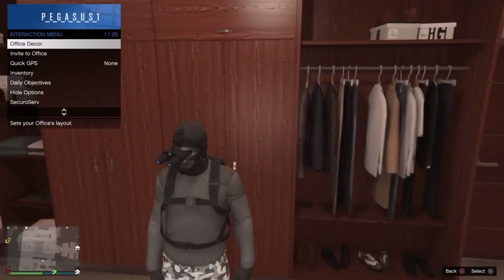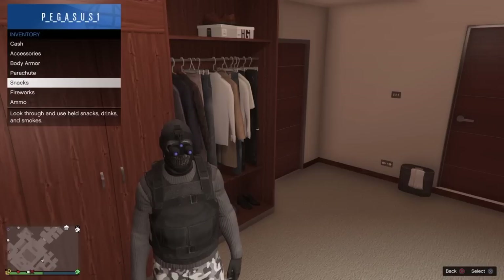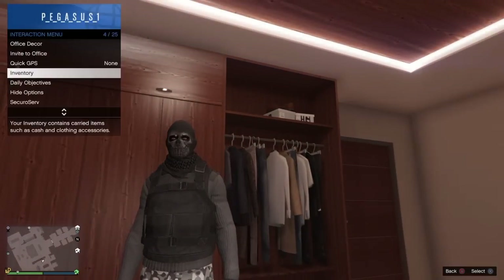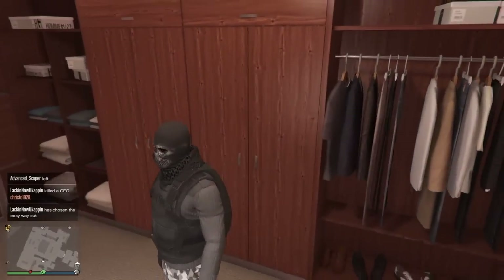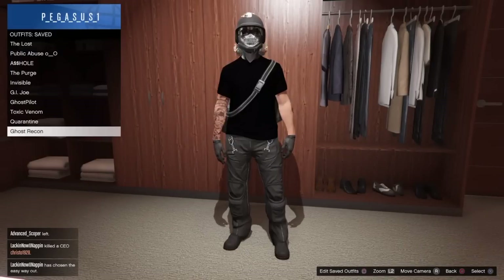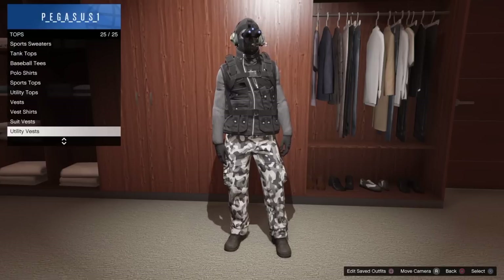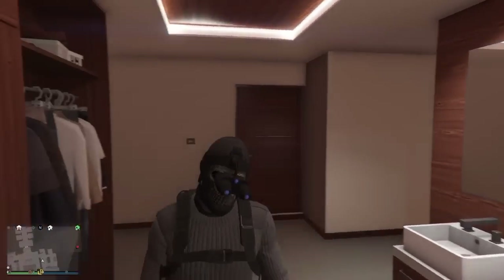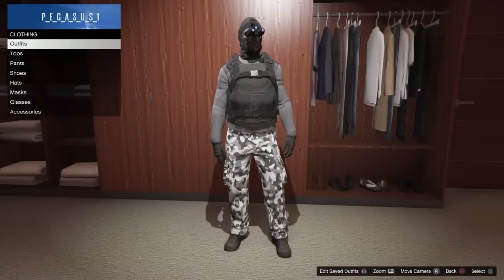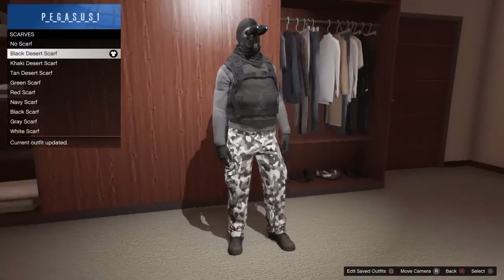Now let me show you the second version. I'll take off the utility vest and instead put on a black vest from body armor. Then go up to accessories and put on the scarf — note that putting on the scarf takes off the night vision goggles. This is what the second version of the Ghost Recon outfit looks like with the black scarf and black vest.